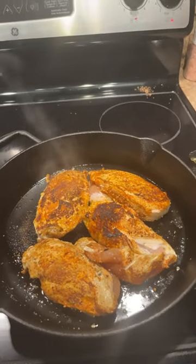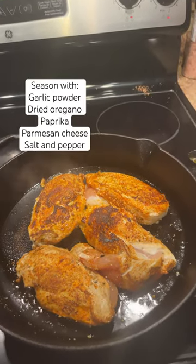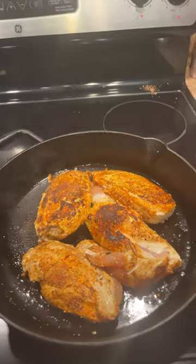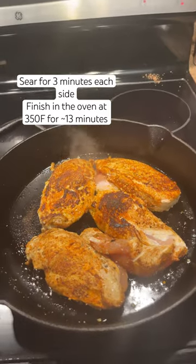Coat your chicken breast in garlic powder, oregano, paprika, and parmesan cheese. A little salt and pepper. Sear them both sides for three minutes each and then pop them in the oven.